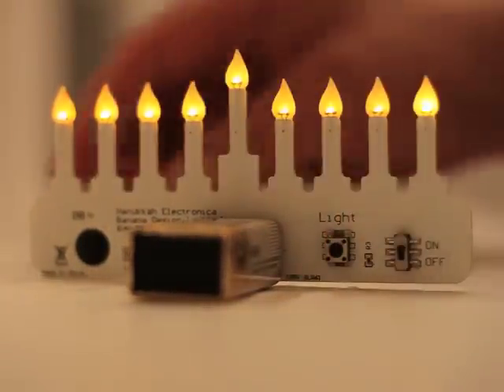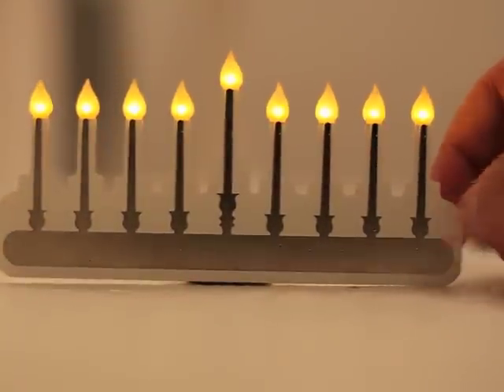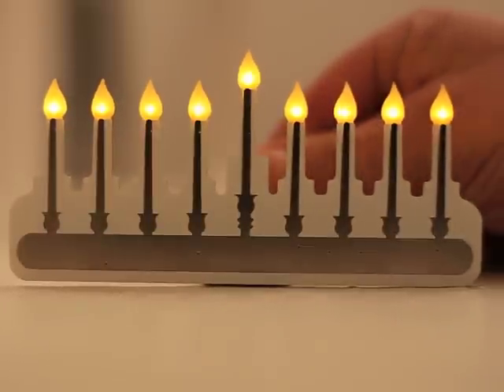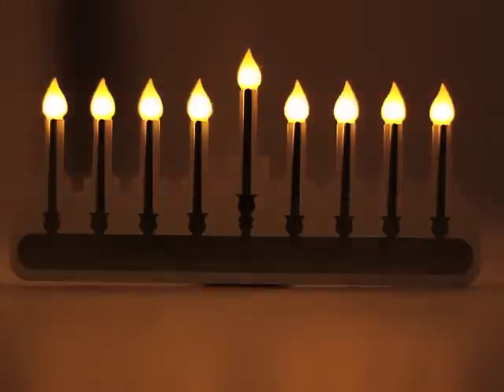Its miniaturized, modern styling makes it look like a pocket-sized work of art. It travels easily and displays beautifully. The warm and golden flicker of the candles mesmerize.